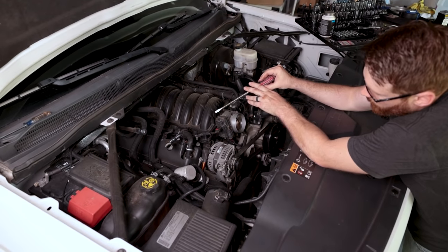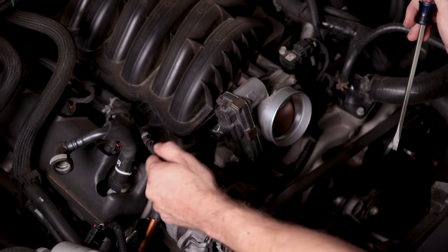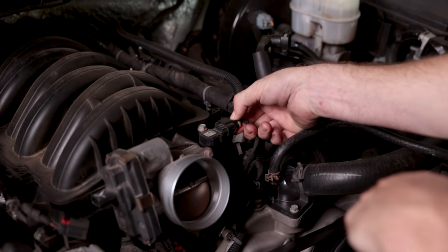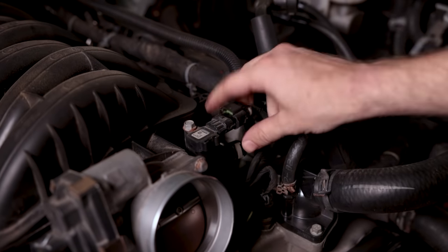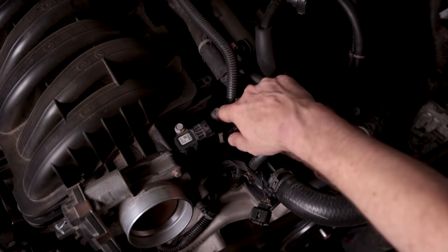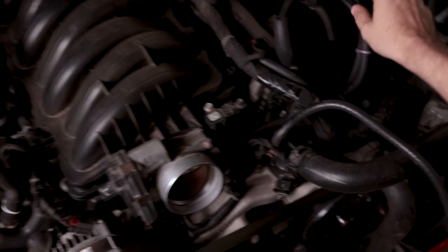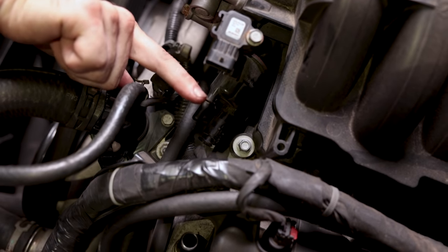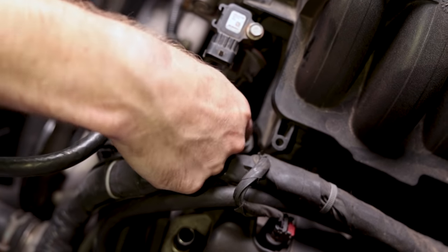Now we're going to disconnect the wire going to the throttle body. It's the same style connection as the mass airflow sensor. This connection right here — you don't have a tab to push up, but you can still press down on this side and wiggle it off. Then this connection is very similar to those two we disconnected from the air box, where it has a gray clip: press in, squeeze, and it'll pop off. The last electrical connection also has a clip you have to push up and release towards the driver's side, then squeeze and pull it off.